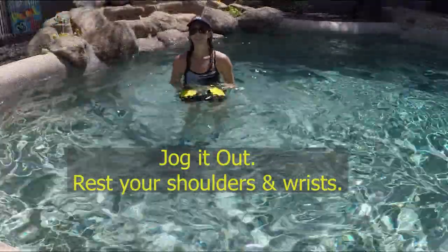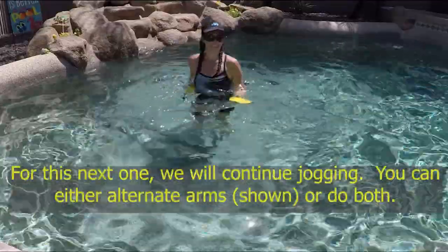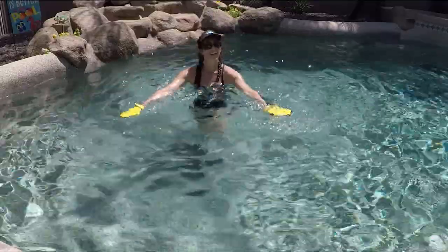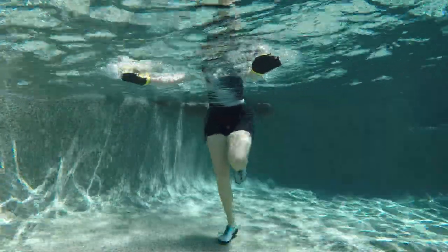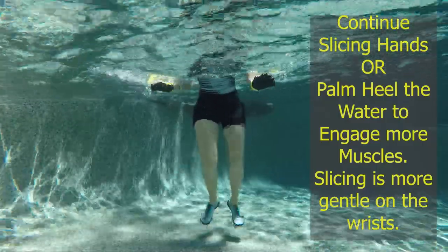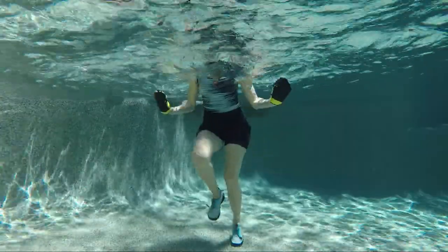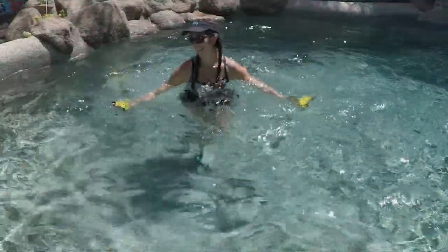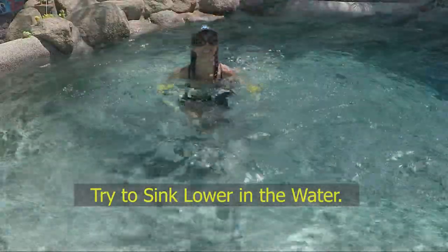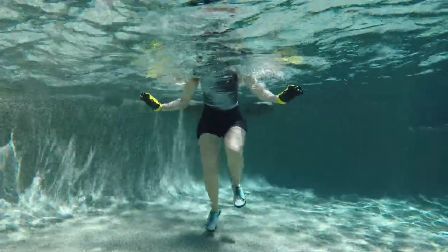Jog it out and rest that upper body. For this next one, keep those feet jogging — you can alternate right and left arms for a little rest, or do both hands. Slice the hands in a V shape: push out, pull back in, push out, pull back in. You can change to a palm heel push away for more arm work, or push away and grasp the water to pull back and work the arms, chest, and back. Sink down a little deeper in the water so shoulders are in the water — think about all your joints being protected.